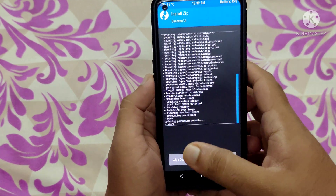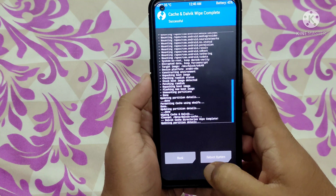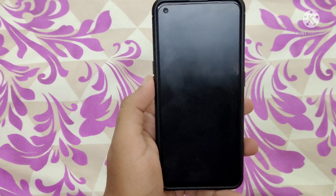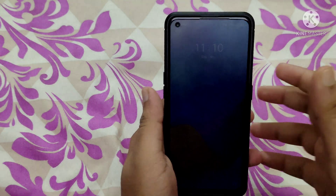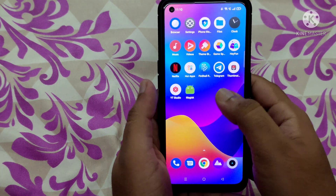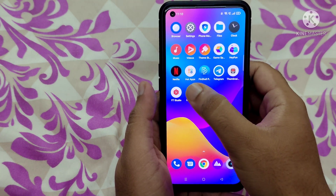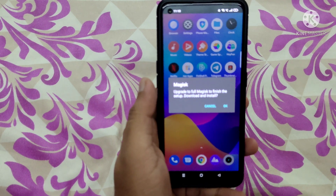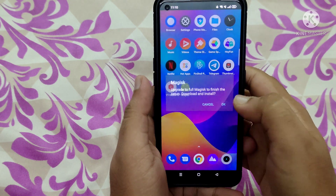Once it got installed, we just need to wipe the cache and Dalvik, and after that reboot the system. My mobile phone has restarted, and here is the Magisk application visible in my apps. Click on it — we need to upgrade the full Magisk to finish the setup, then click Download and Install.